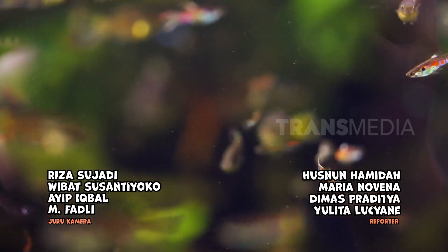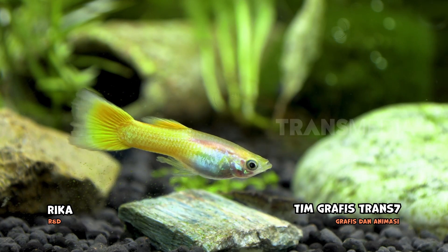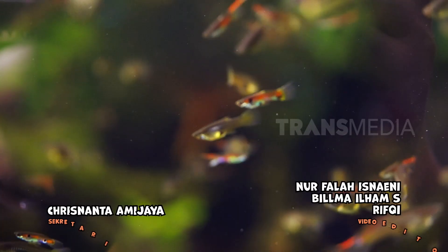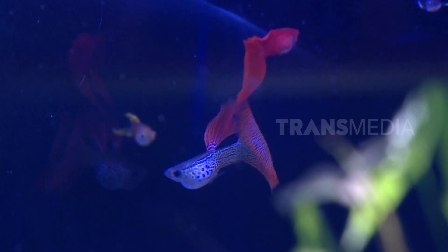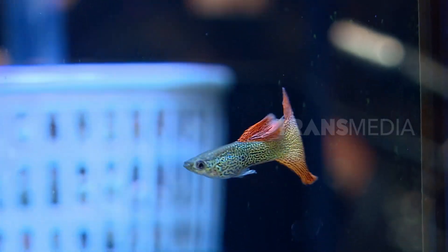Ikan gapi awalnya adalah ikan rawa atau sungai kecil. Namun karena keindahan ekor dan siripnya, akhirnya banyak yang berminat memeliharanya jadi ikan hias. Selain itu, Sobat Otan ini mudah menyesuaikan diri dan mudah perawatannya. Gak perlu pakai aerator juga dia bisa hidup. Makannya juga sedikit, jadi akuariumnya selalu terlihat bersih.